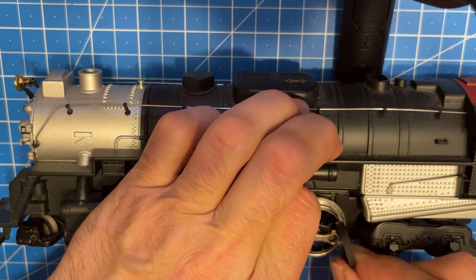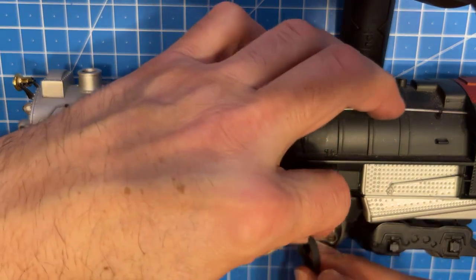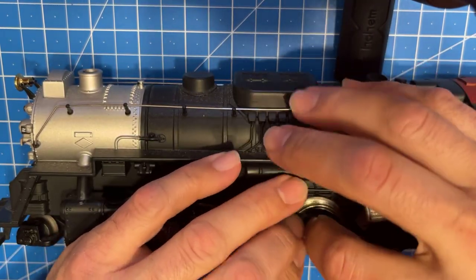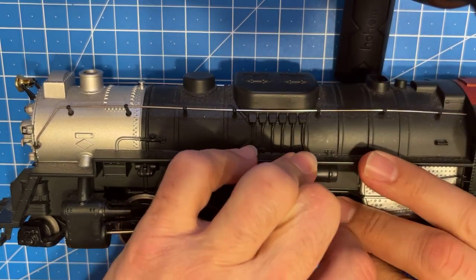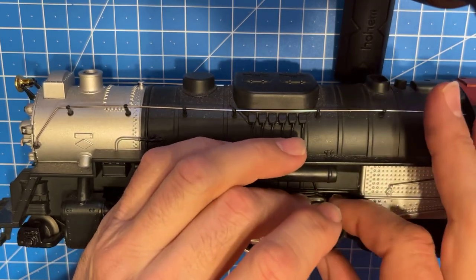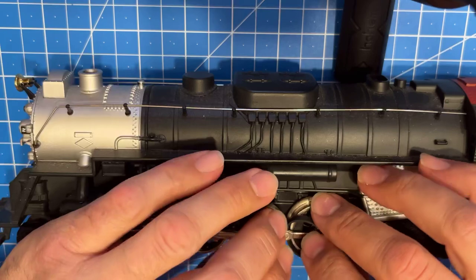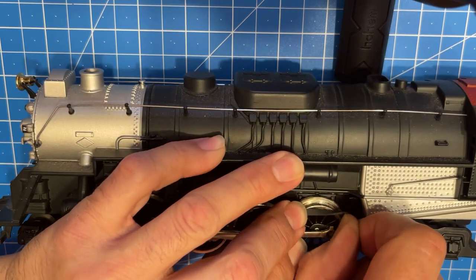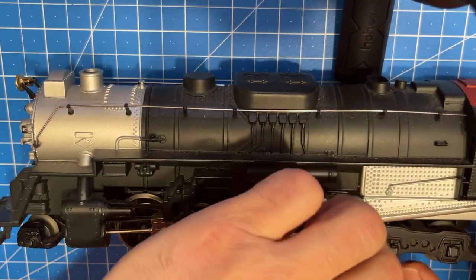Same thing as the other side - lift this up and fish it under there. I always try to get it started over here by the wheels where they're touching, and then just stretch it around. We're going to start again - you want to get it down in between the two wheels over here and try to pinch it in there. Sorry about my hands being in the way; this one's being tough. There we go - all right, looks good!